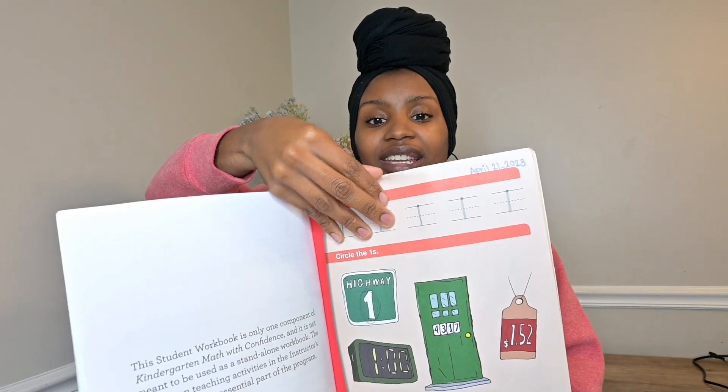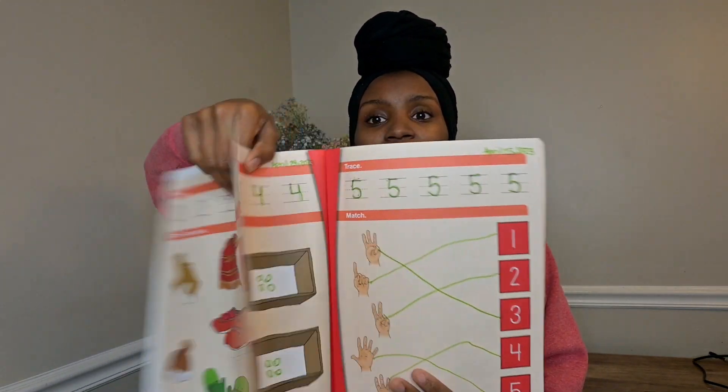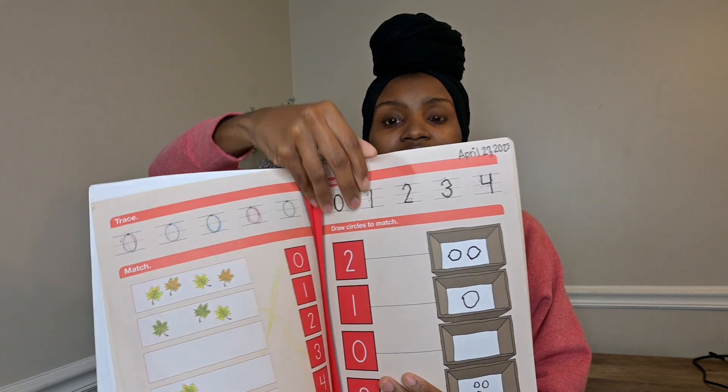My overall review: I absolutely love the kindergarten curriculum because it really considers the attention span and energy that kindergartners usually have. My daughter is four — she'll be five in two months. We started this curriculum last April when she had just turned four, and it was perfect for her. I thought it started off pretty slow because the workbook pages in the beginning started with just circling ones, then circling twos and matching one to three.